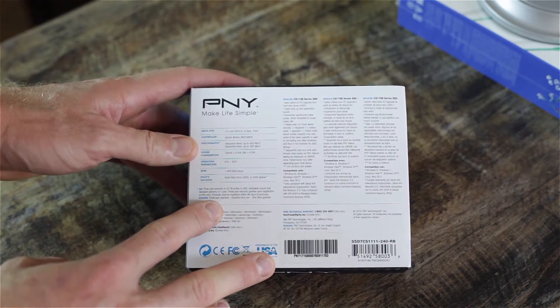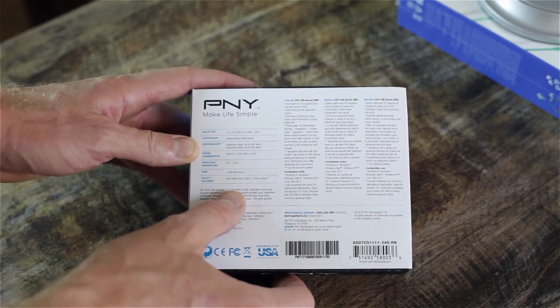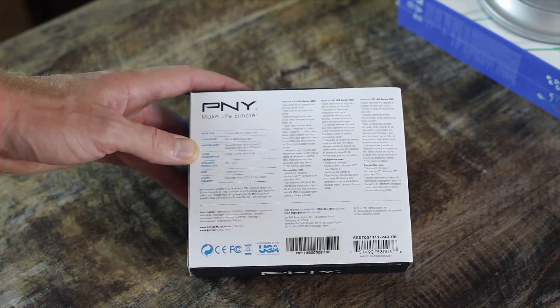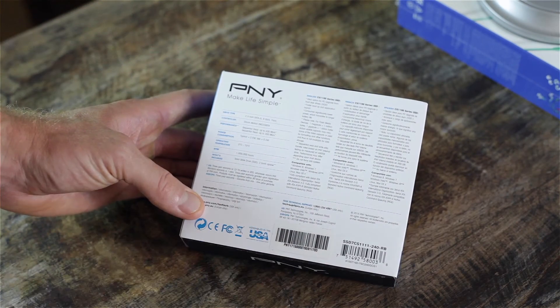It does say it's rated for a million hours and I believe it's 22 terabytes written to the SSD before it dies — you're never going to reach that. I've never had an SSD die and I've had one for about five or six years now with no problems.